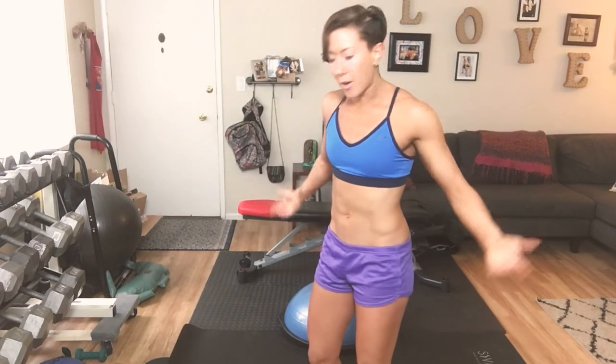Hey guys, Rebecca Bernada here. Welcome to my house and today we're going to do a workout. I'm here at home, I dropped the kid off at school. I've got clients today and I had a little bit of time to fit in a workout here. So this is how we do it.